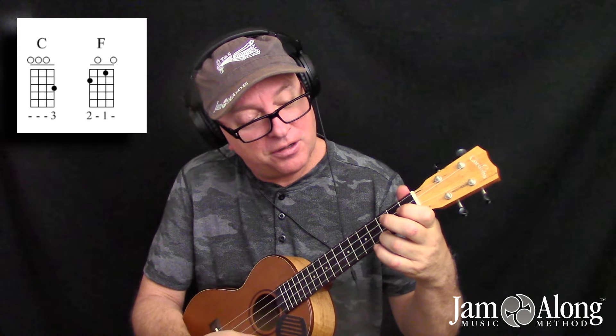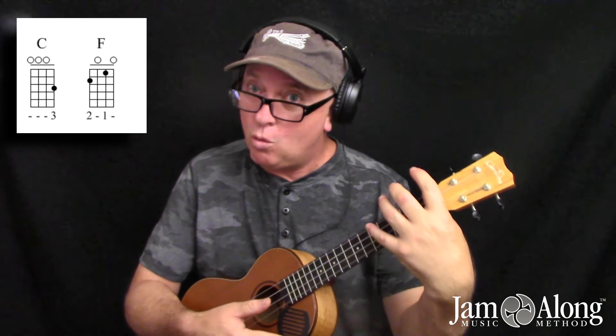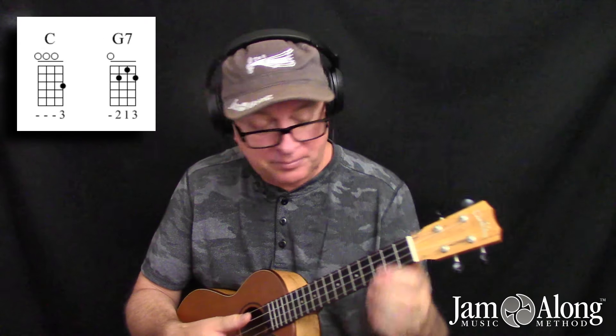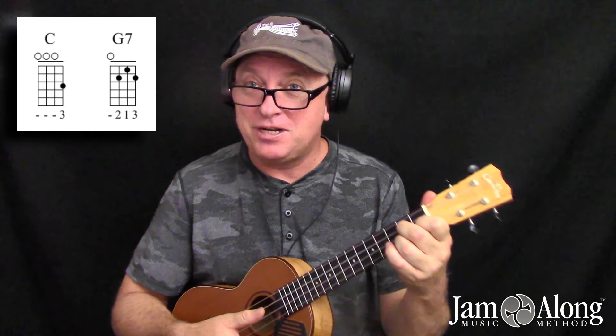Then go back — one, two, three. Now eventually this will become one solid move, but it really helps if you break it up into separate moves at first. Let's look at another very common progression — this is C to G7. Happens all the time, of course.